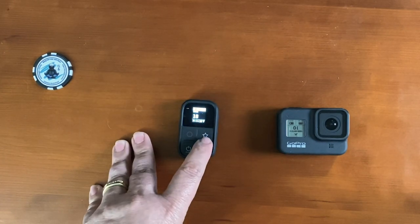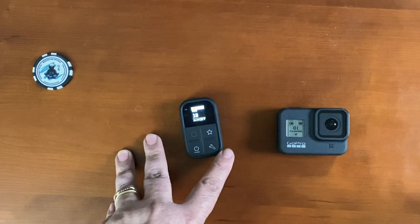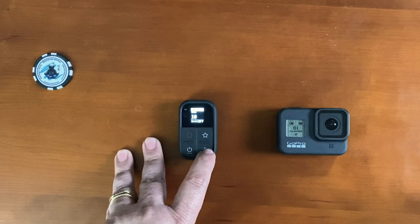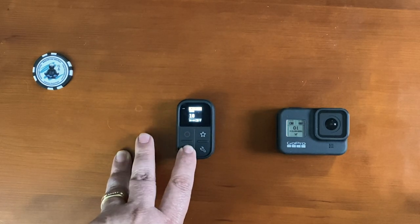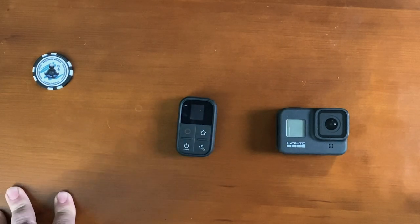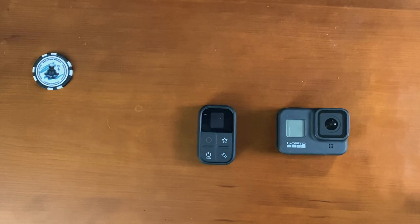With the favorites button you can program it to switch to different modes. You can also control your settings from the remote if you need to — it doesn't cover all settings but it covers quite a few. And then you can hold the power button down to power off both the remote and the GoPro at the same time. So that's cool — and that takes care of the GoPro on your helmet.